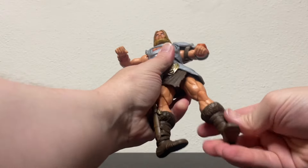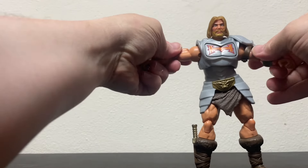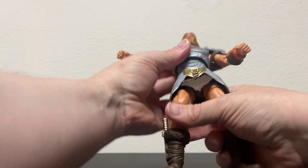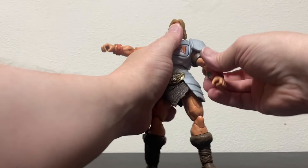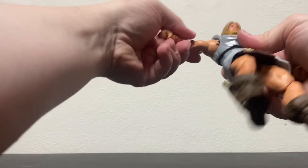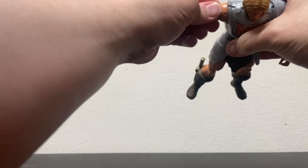I like these new Masterverse figures — they are pretty cool. Just pulling him out and trying to get him situated, you can feel that he has a ton of articulation, which I appreciate on these guys.